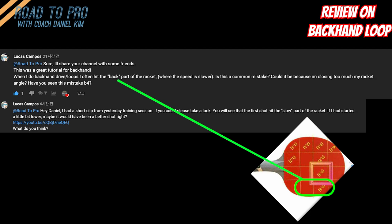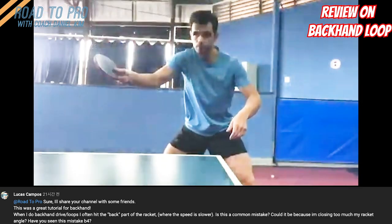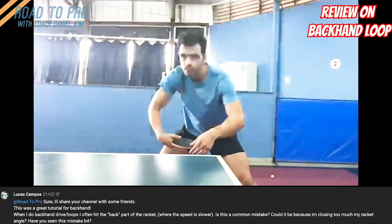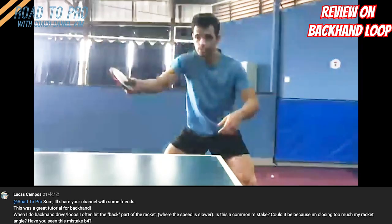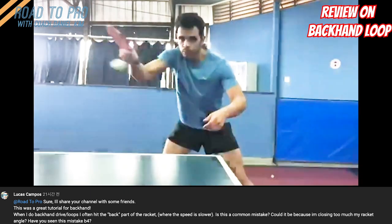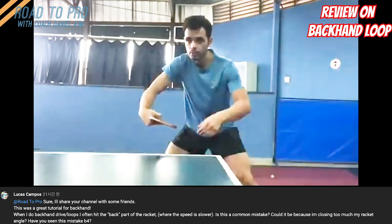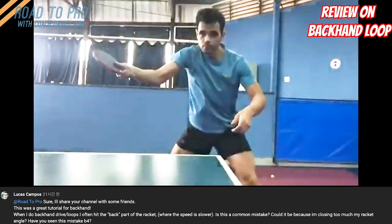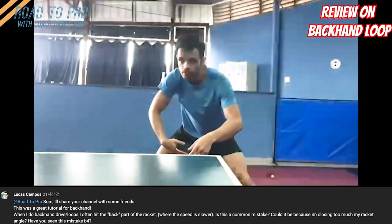Let's take a look at his video. His backhand loop is actually really good. Still, I am here to help him improve, so let me talk about the good things about his backhand loop and things that he can improve while answering his question.